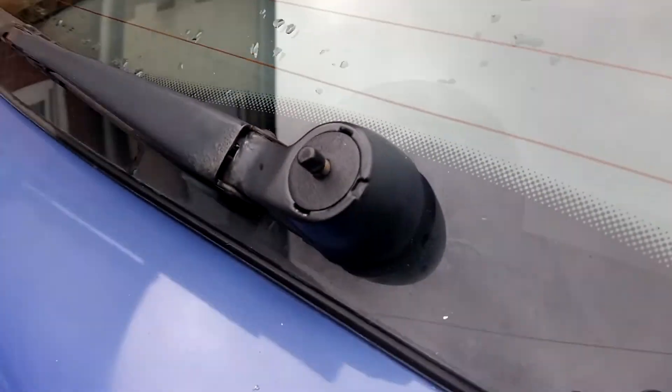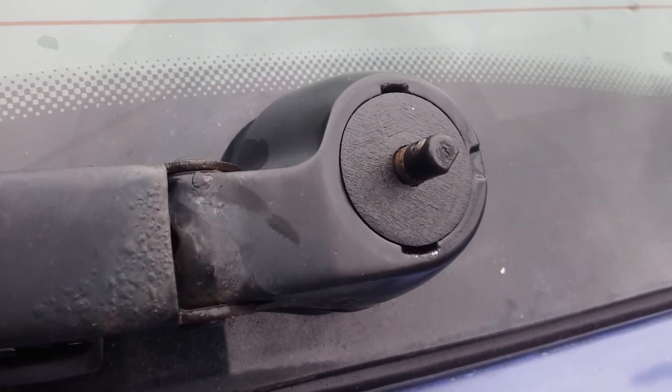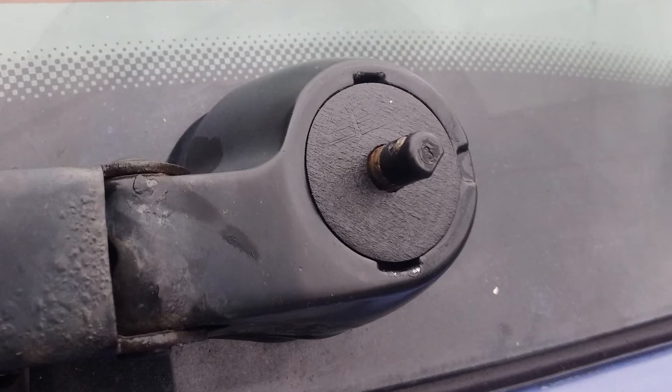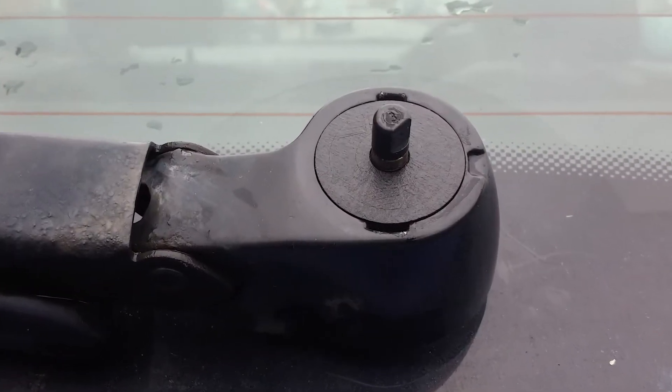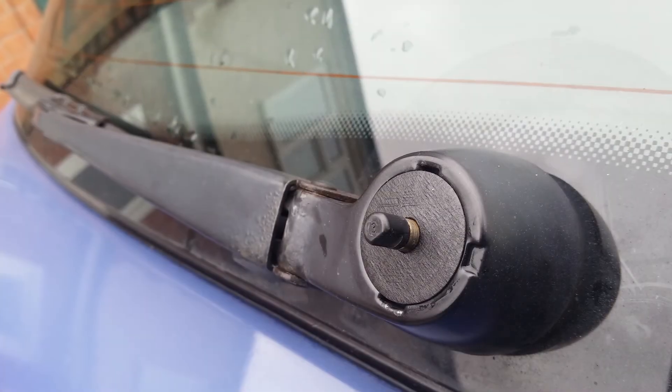The cap just literally fits straight in. It's a bit difficult to film at the same time, but it pushes straight down into place. I've taken pictures from a few angles just to show how flush it is, and I've given myself enough space to get it back out if I need to.